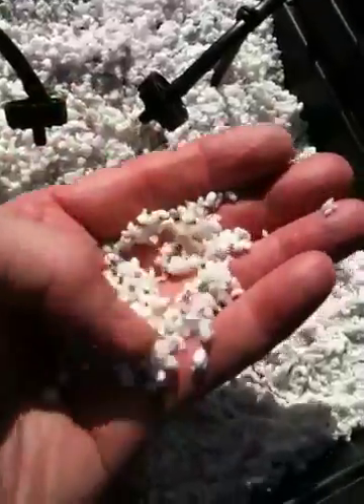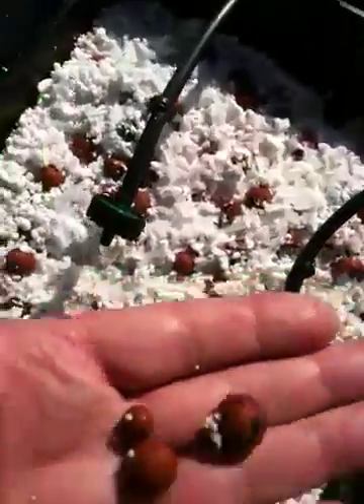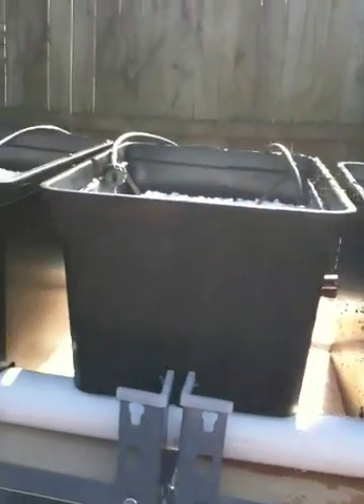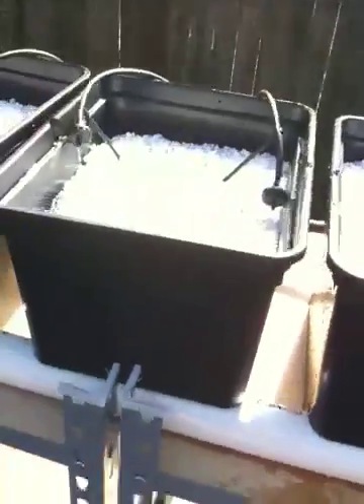Inside of it, you've got perlite on the very top. Perlite is a substance made from volcanic rock that's heated up until it becomes like popcorn. And then below that you have these little balls, which are just clay balls. Between the two, they are able to give some media so that the plants can have some rooting into the perlite and the clay, and it also maintains some of the moisture.